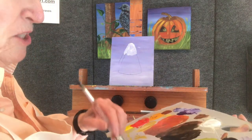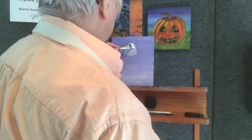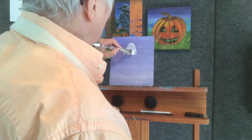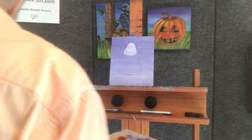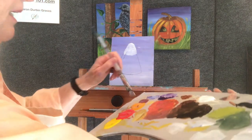Now I'm coming back here with some more white and I'm going to come in here and go across to that edge. I can see that it will need a second pass. I'm going to wipe that off — I'm not going to clean out my brush, I'm just wiping it off.